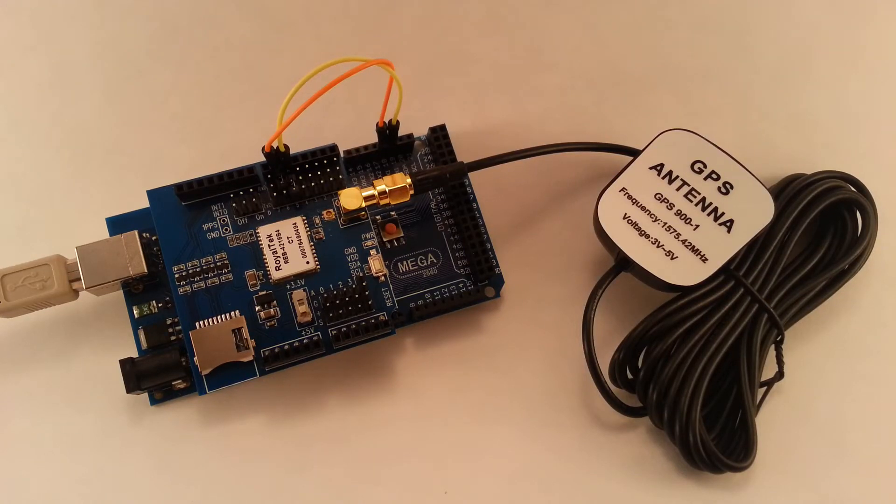Hey guys, in this project we are doing location sensing — latitude and longitude coordinates — using a GPS shield.